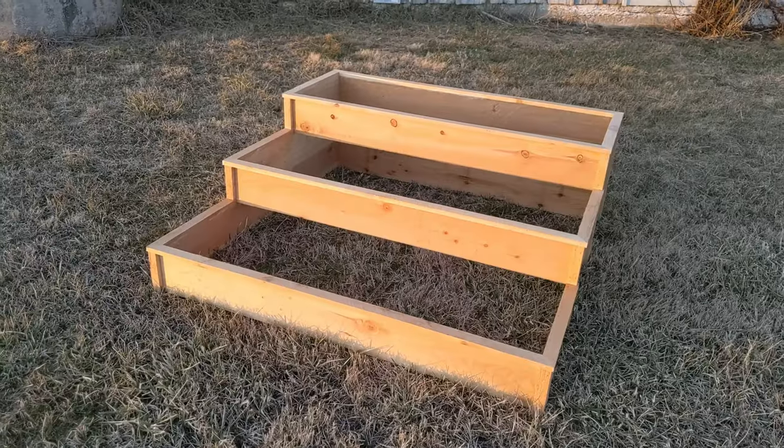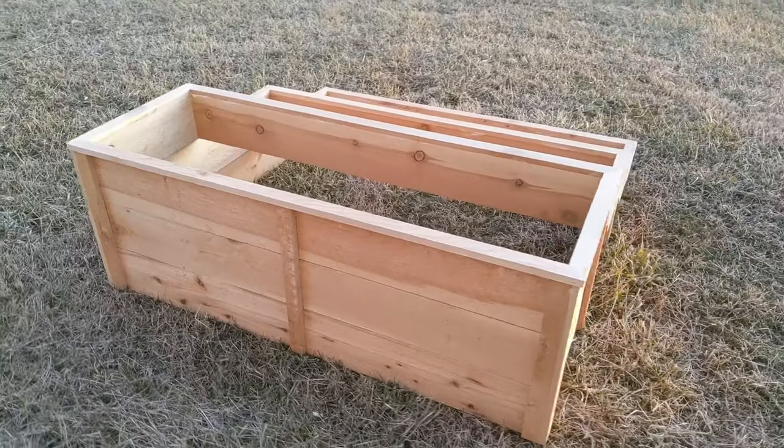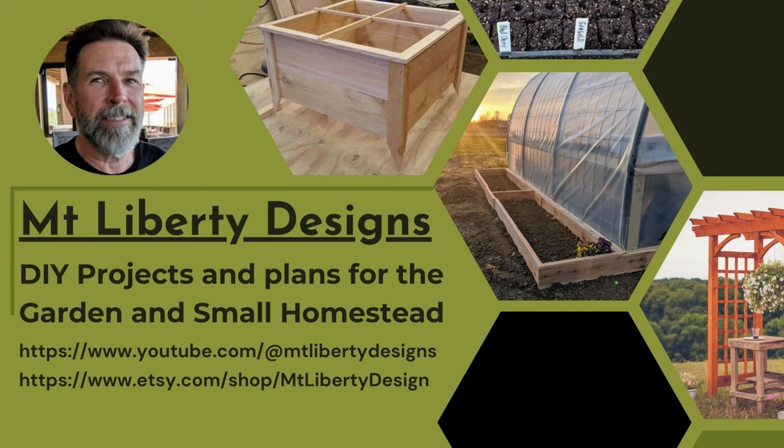In this video I'm going to show you how to build a 4x4 three-tiered raised bed for strawberries or any kind of plants that you want to isolate or elevate off the ground. If you're new to this channel my name's Lee. This channel is all about DIY for gardening and small homesteads and saving money. If you'd like to see more videos like this please like, subscribe, and hit that notification bell. Let's get started.